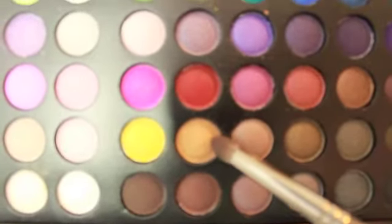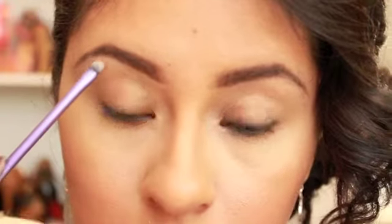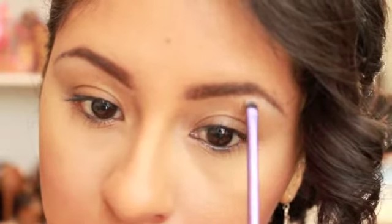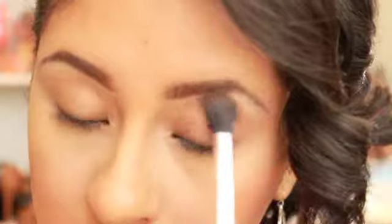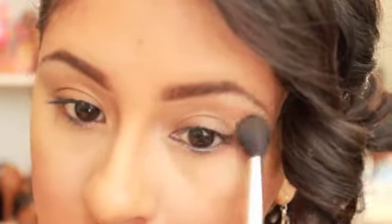I'm going to start out this look by placing this gold color with some brown undertones from my BH Cosmetics Day and Night palette. I'm going to place this all over my brow bone, and then I'm going in with this super light brown, like a sort of camel brown, and I'm going to start by placing this all over my crease for more of a transition color.